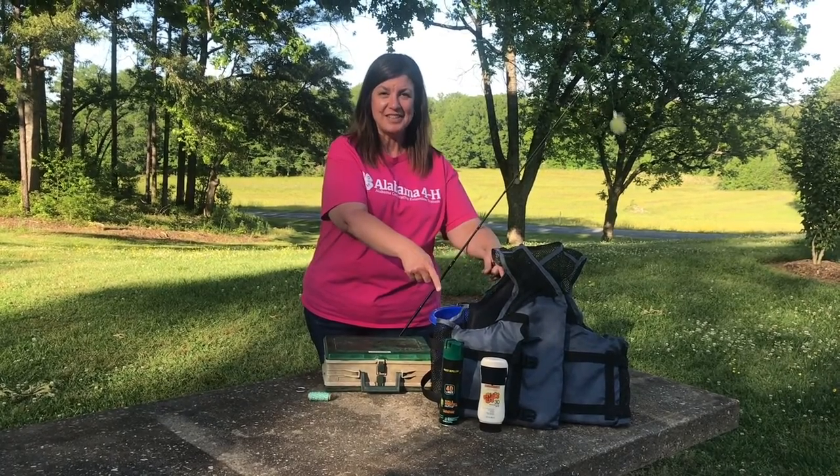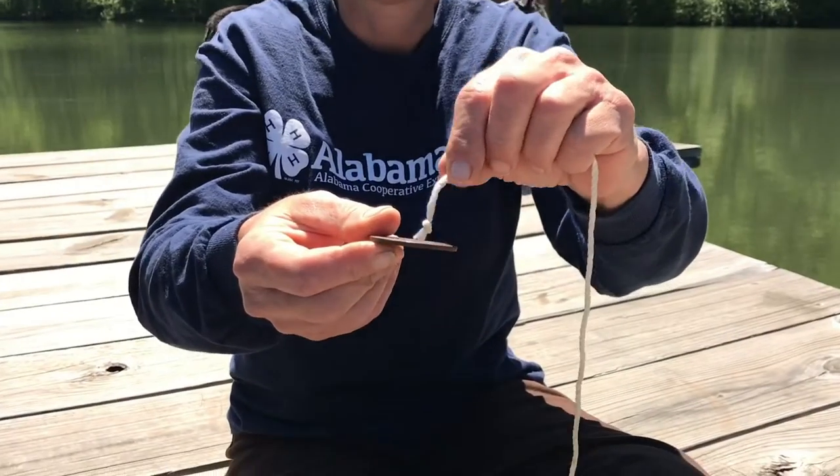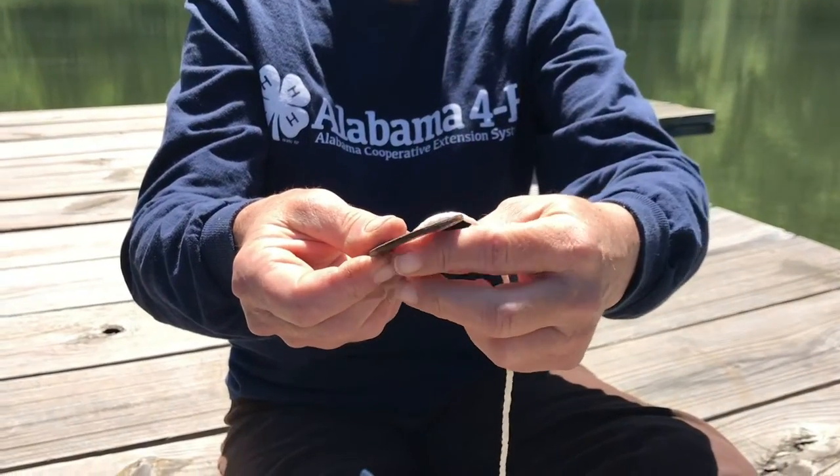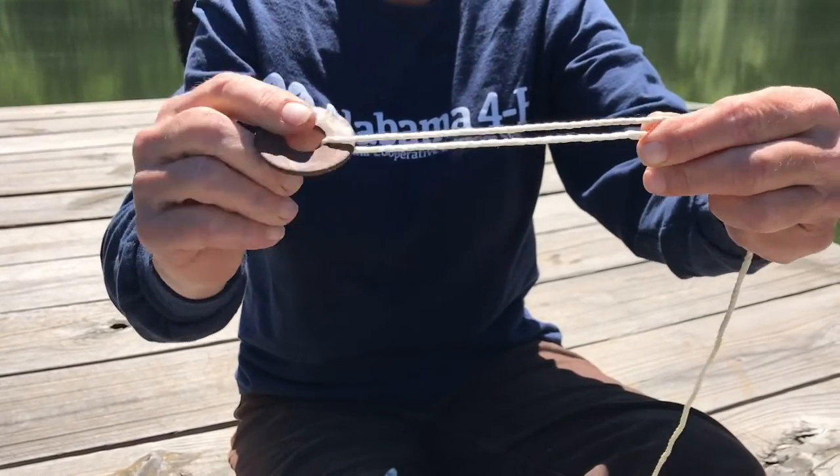Don't forget your safety gear. We're starting with the improved clinch knot, a great way to attach your hook or your lure to your fishing line. First, you'll take the loose end of your string, also called the tag end, and push it through your ring. Pull it through about six inches.